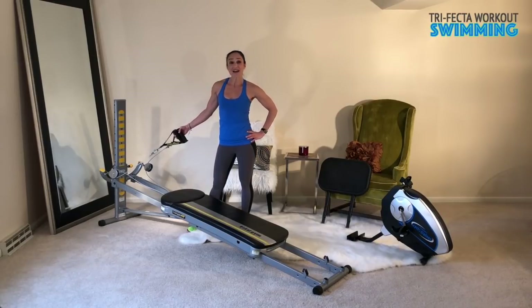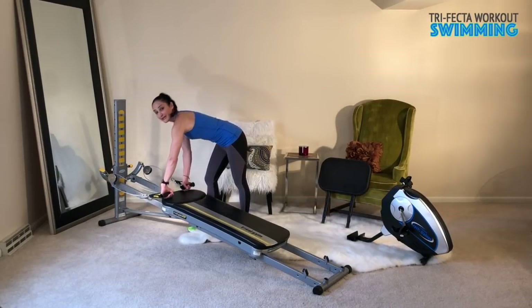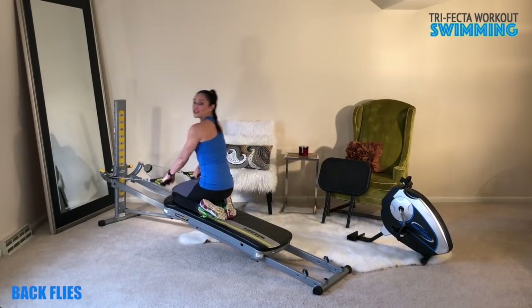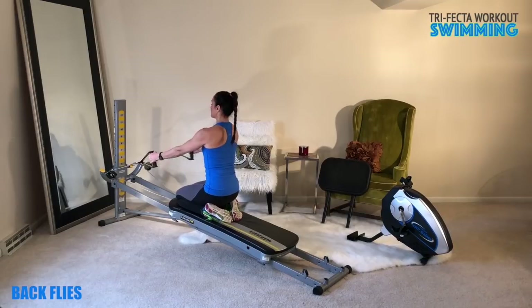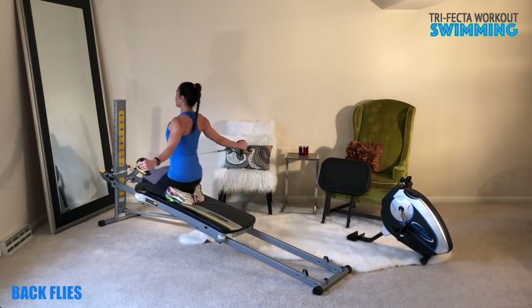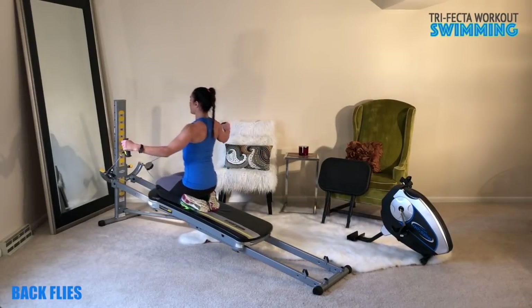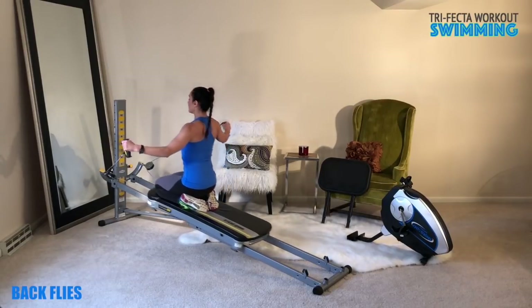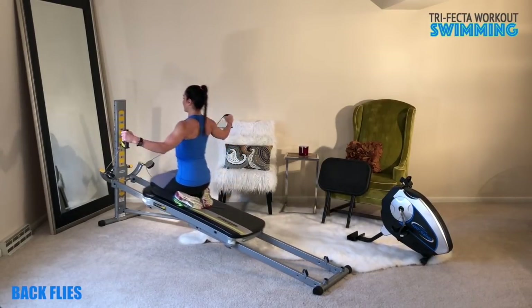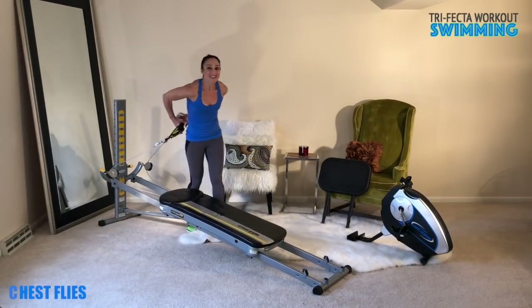For swimming, attach the cable and lower the incline to accommodate your strength level, but be sure to progress whenever you need the challenge. I like to come to a kneeling position for back flies — otherwise, you can stay seated. For the back flies, keep your chest lifted and your torso nice and long. Open the arms out to the side, and you can always change the angle with the arms lower or higher. You want to make sure that you're really strengthening the back part of the body — upper, middle, and lower.